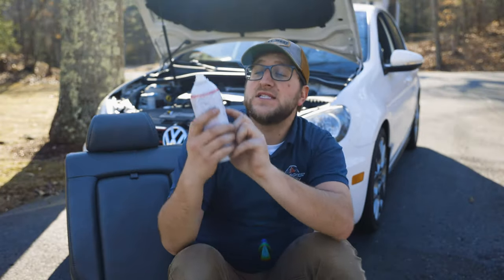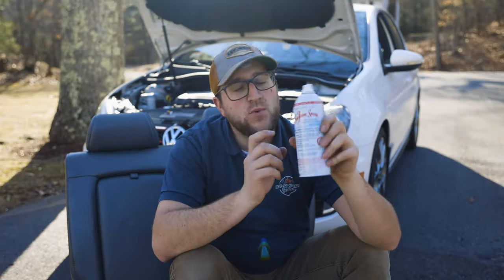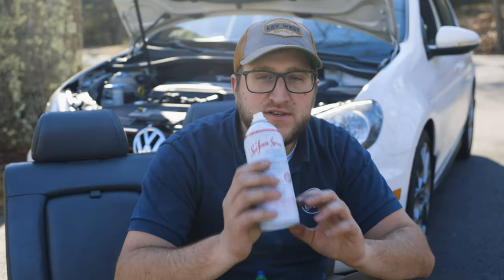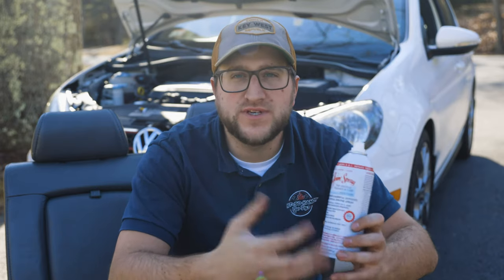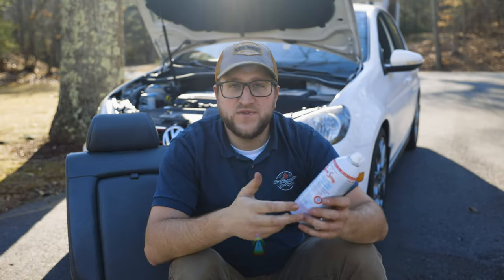This is the top engine cleaner and lube Seafoam. I got this at Walmart, but you can get it at O'Reilly's or any auto parts store. What we're going to do is spray it into our intake via a vacuum line. The Seafoam is designed to stick to the carbon and loosen it up as it dries. There are other brands that'll do this too, but I've had really good luck with Seafoam.